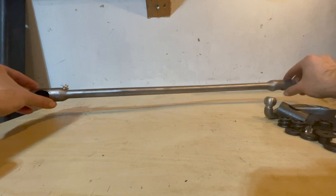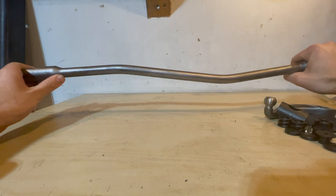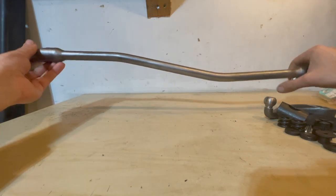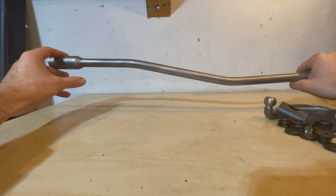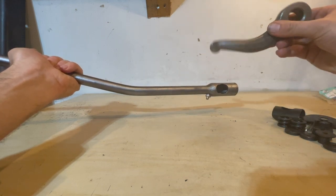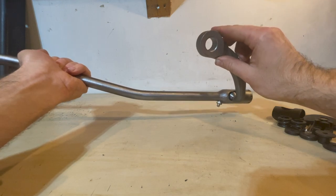It's important to have the right orientation of this drag link so it goes in properly. You see how it has a bend here — you want to have this bend facing this way. This side will attach to the bell crank and this side will attach to the pitman arm right here. It'll go into this hole right here and then it'll attach to the steering box.